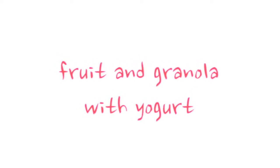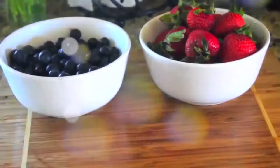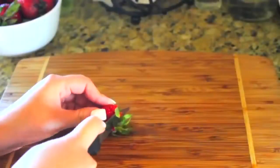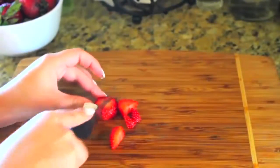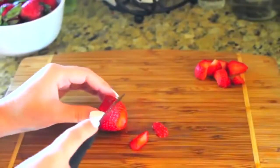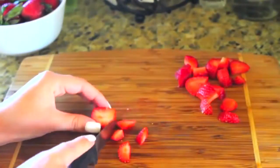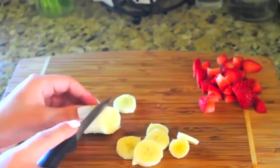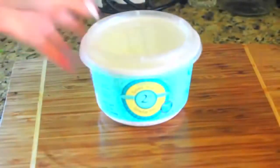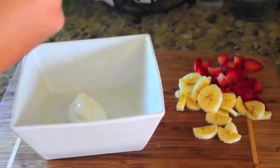My next recipe is super simple and super quick: fruit with granola and Greek yogurt. You can add any fruit you please, but I'm using some strawberries, some blueberries, and a banana. I'm using Greek yogurt because it is much healthier than regular yogurt, and then I'm using vanilla almond granola. I'm cutting up my fruit nice and small, then adding two spoonfuls of Greek yogurt, putting my fruit in, adding the granola, and stirring it all up.